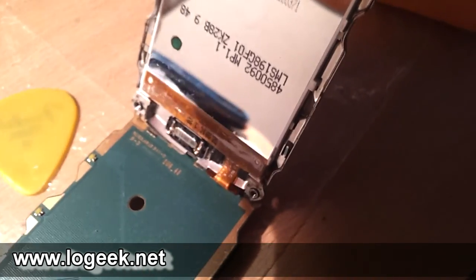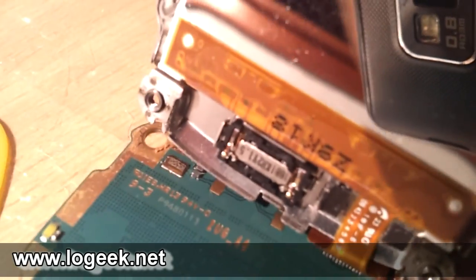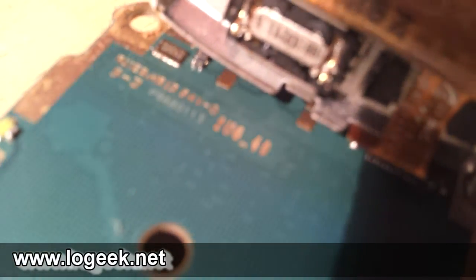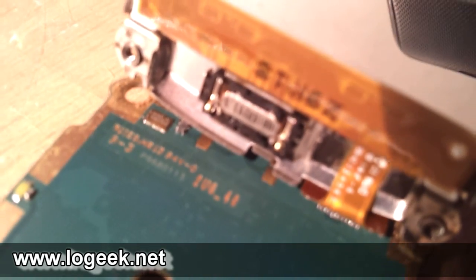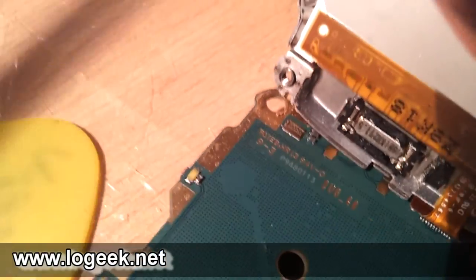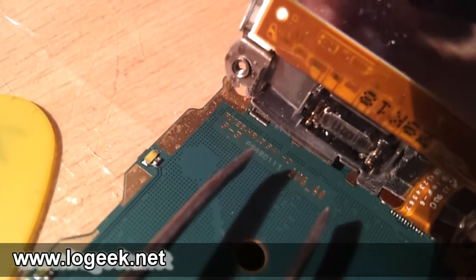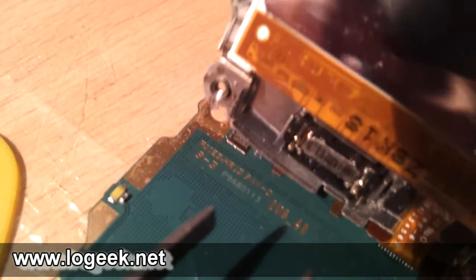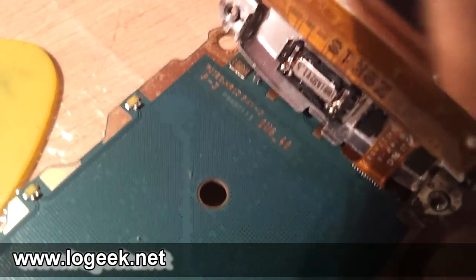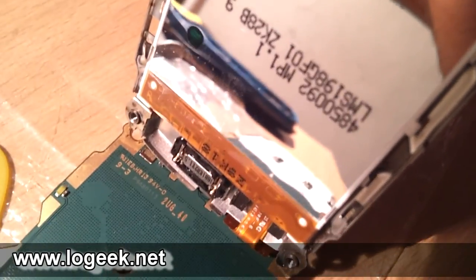Ese es el auricular que tenemos que reemplazar por el repuesto. Luego hacemos todos los pasos inversos mostrados en este video y tendríamos el teléfono completamente funcional. También vamos a limpiar con alcohol esos dos contactos impresos en la placa verde, por si está haciendo un falso contacto que posiblemente también genere el fallo en el nuevo repuesto.